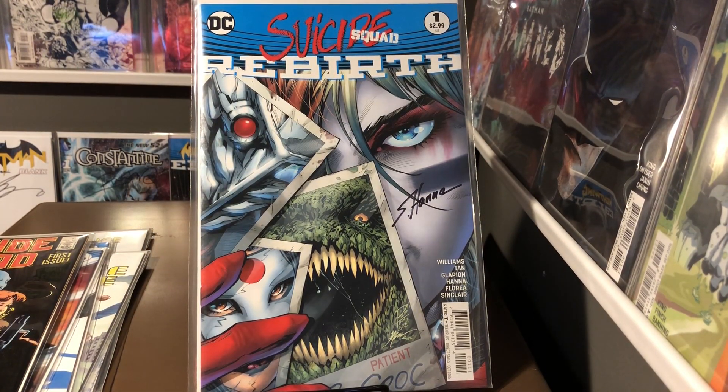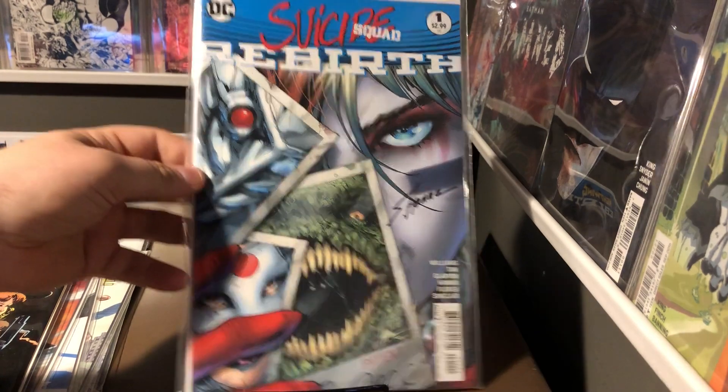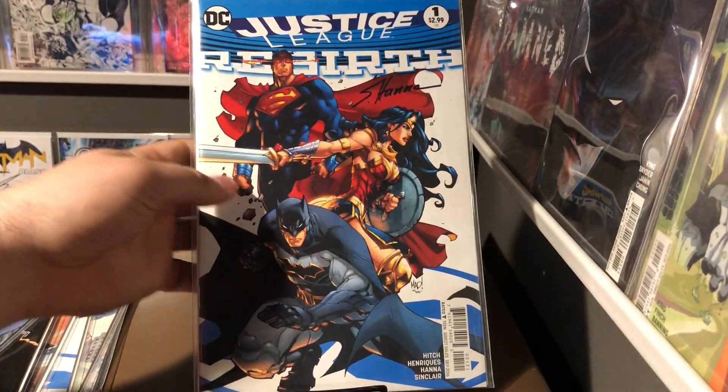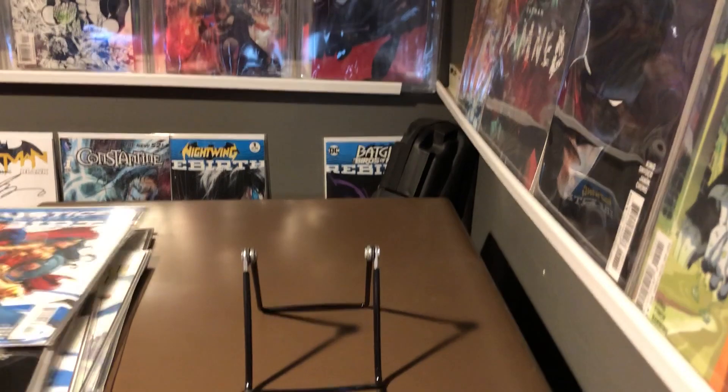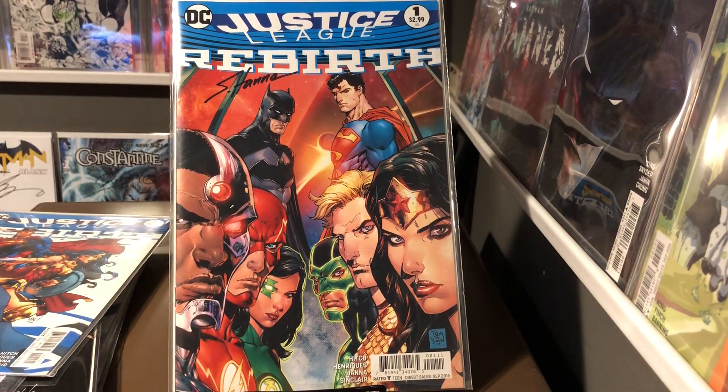Suicide Squad number one Rebirth, signed by Scott Hanna. Justice League number one Rebirth, also signed by Scott Hanna. And another Justice League number one Rebirth, signed by Scott Hanna.